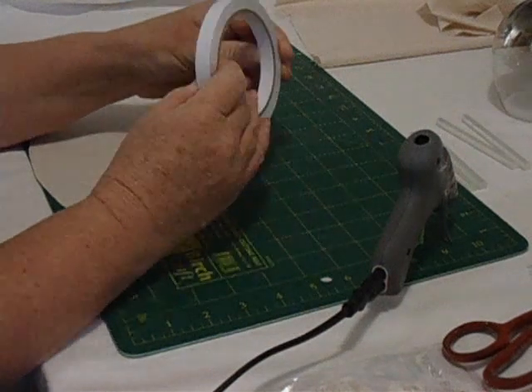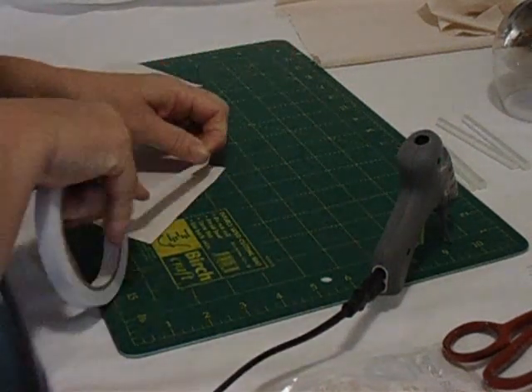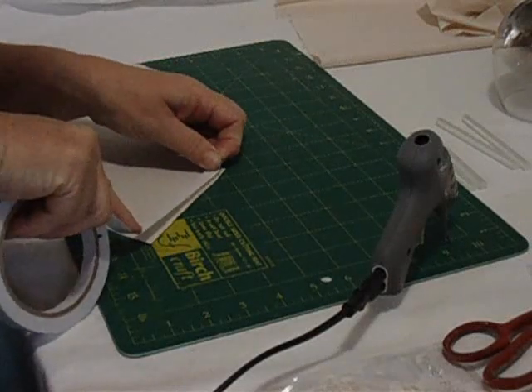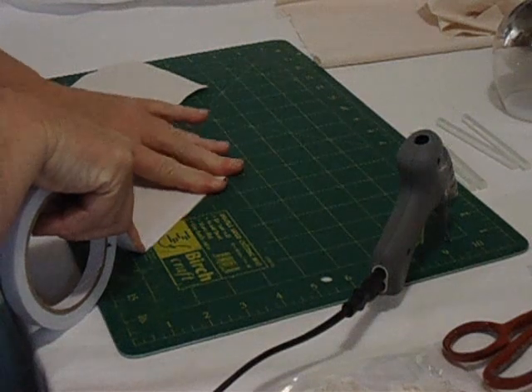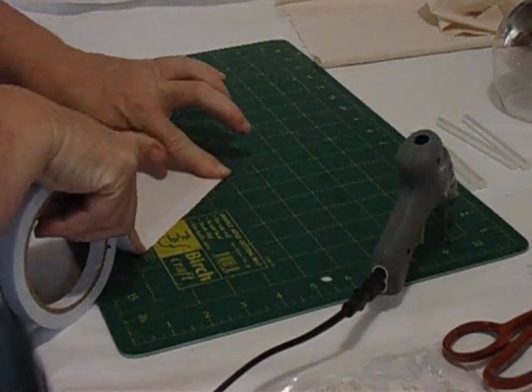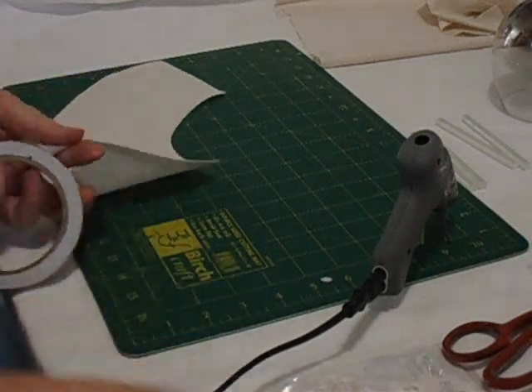Next we're going to take our double-sided tape and put it right on the edge, making sure it's held down very nice and neat. Give it a good rub to make sure it stays down before cutting off the bottom.